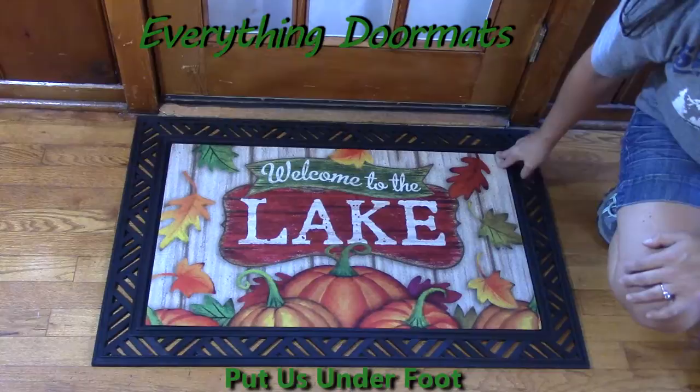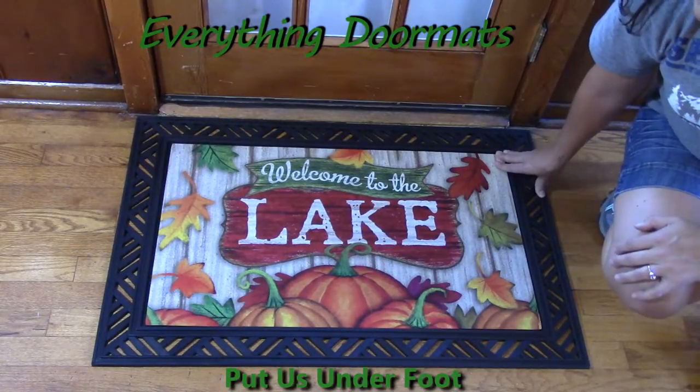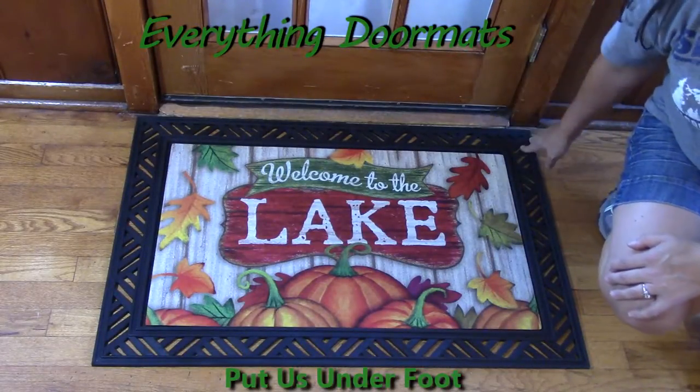Today I featured this insert doormat with one of our four outdoor trays. It adds a nice decorative border to the mat and makes the entire mat bigger than your actual door frame.